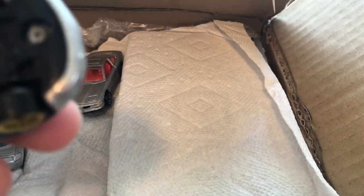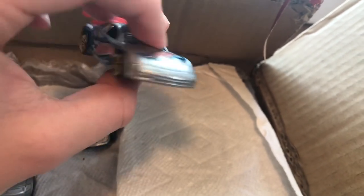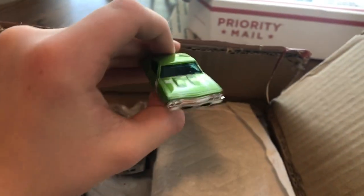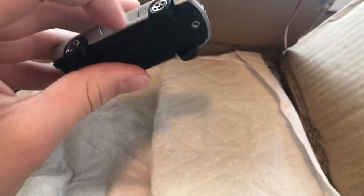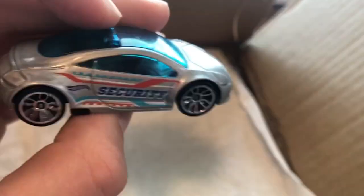Here we got an old Aurora GTS1 — wow, that thing is sweet, with the Hot Wheels livery. The '69 Chevelle SS — wow, that one is so sweet. Here we got a BMW 850i — this one is so nice, it's got opening doors! Another really awesome casting — the Mitsubishi Eclipse concept. Security. Wow, this is awesome.